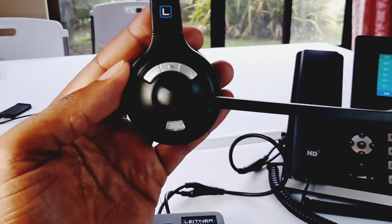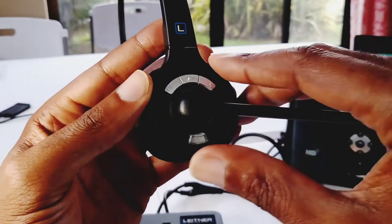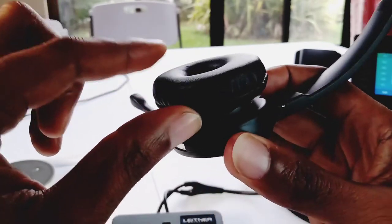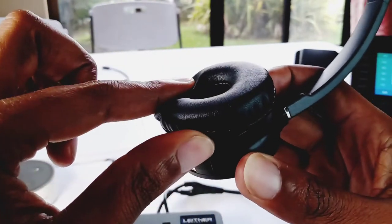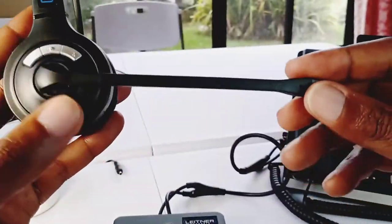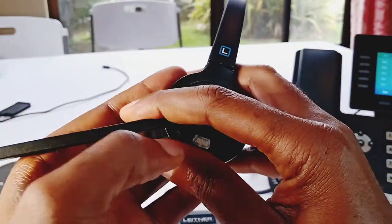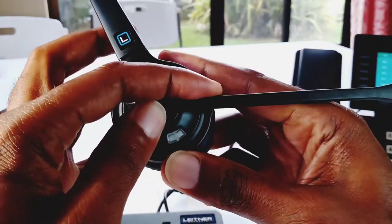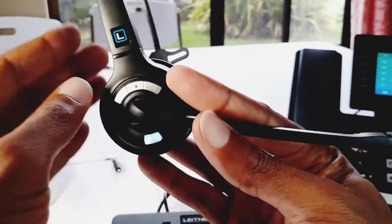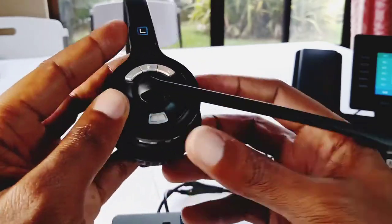Now that we've covered the base, let's talk about the actual headset itself — the buttons and the interface. As you can see, it's got a really comfortable plush ear cushion. It's like a pleather — feels like a very soft leather, obviously not real leather. It feels really good on the ear. It's got a microphone that can pretty much move around — I believe it's almost 360 degrees. So if you wanted this on your left ear or your right ear, you could do that. It's really a personal preference.